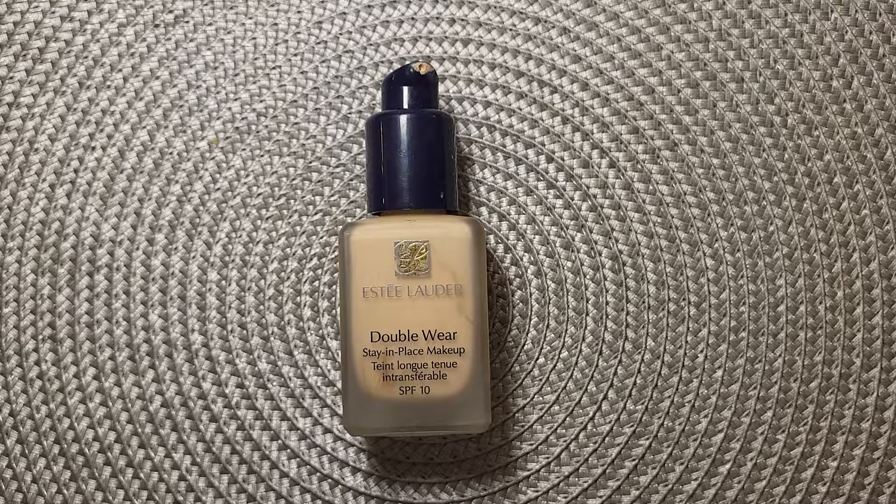I did have a problem, like others, where it wouldn't sit well on my nose. I found a tip: if you're applying foundation with a makeup sponge, rinse the sponge and squeeze out all the excess water first. Also use a primer — the Estée Lauder primer works very well with it, but any primer should match the foundation's base, whether water-based, oil-based, or silicone-based, so they work together rather than against each other.